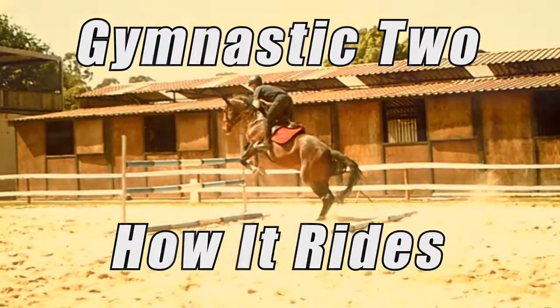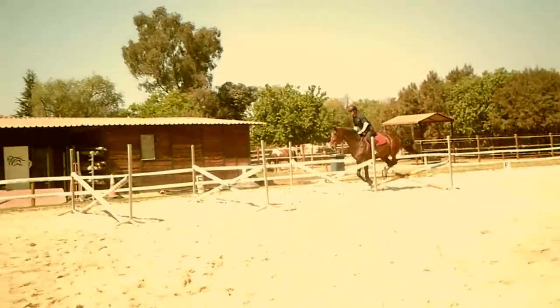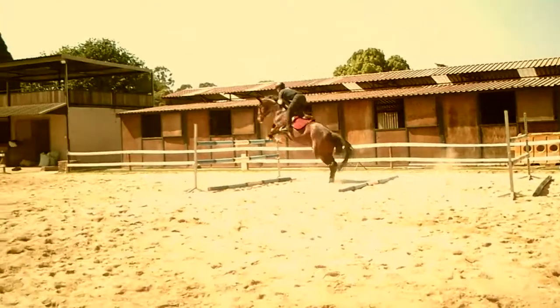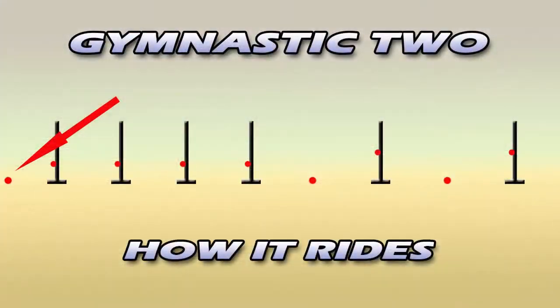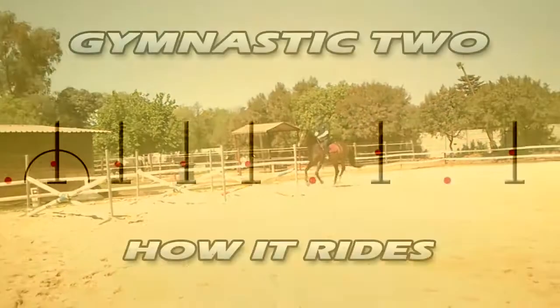This gymnastic is good for agility, balance, technique and will get your horse really tight in front and get him basculing nicely over taller verticals. You can use a placing pole to help you with the entry into this gymnastic, which is done at a nice collected canter.